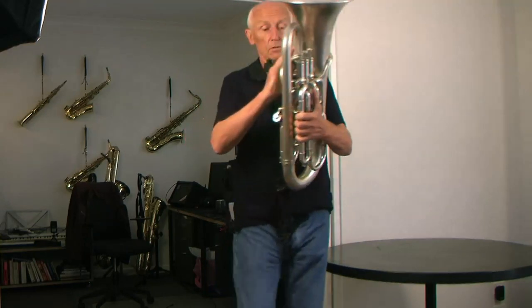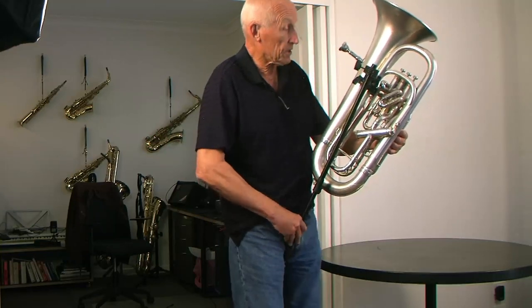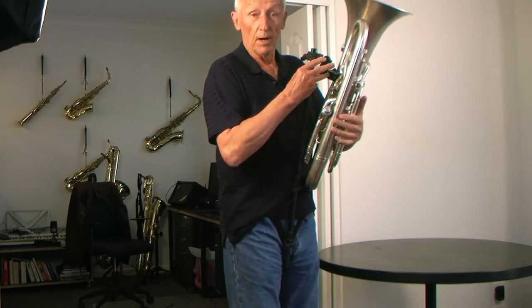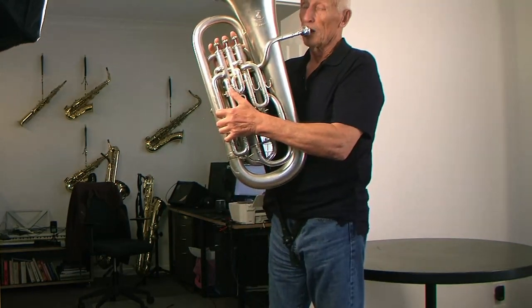I'll turn around so you can see again. So this is supported on the harness, no weight on my shoulder, no weight on my arms. Back around and play.